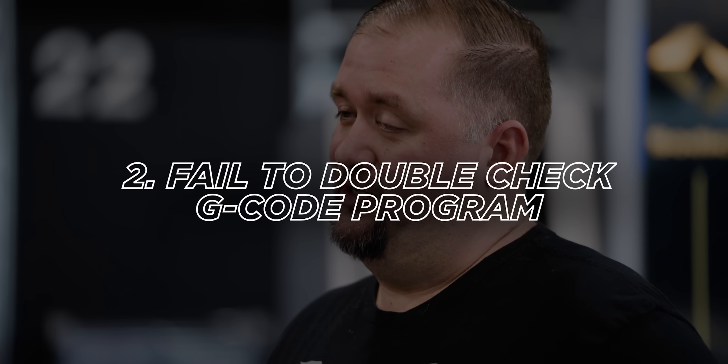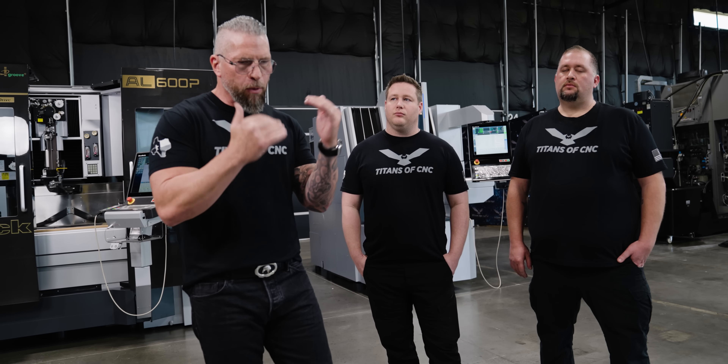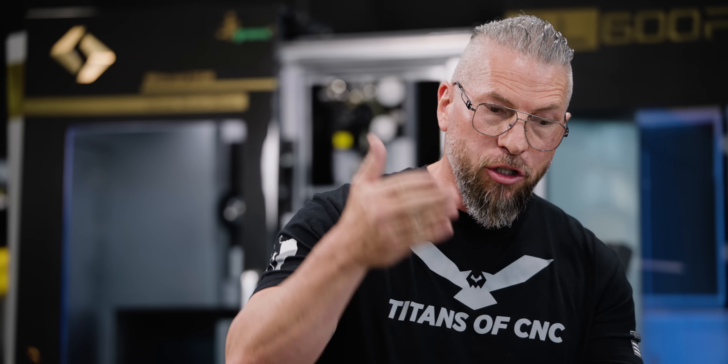Number two: failure to double-check your program, especially Z. When you're programming in CAM — Mastercam, SolidCAM, any of these software packages — during the process as you go down you have your Z height. Z depth is one of the most important things. You might mean to go point two and accidentally put twenty point, and if you don't simulate it correctly, don't double-check it, and don't dry run the tools above the part, you're going to crash the machine, which can destroy the spindle and put the machine down.